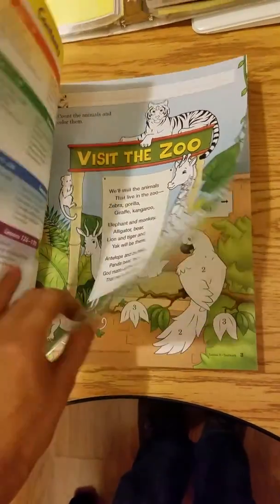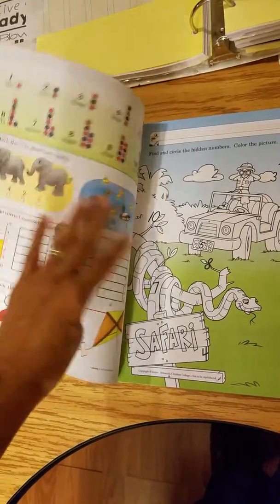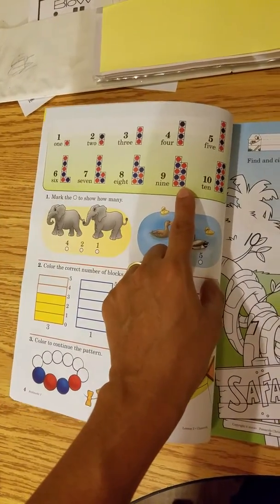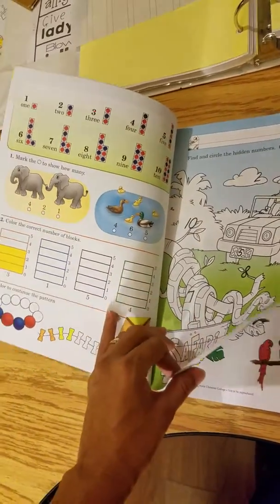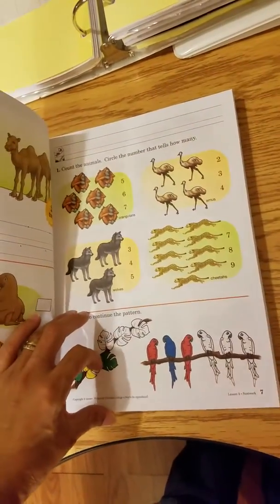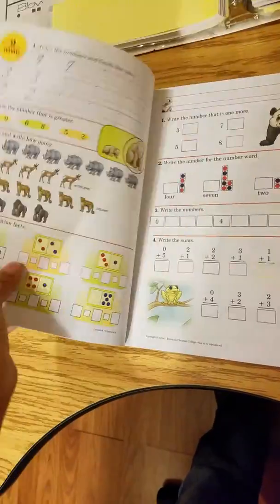Just reviewing some of the stuff from kindergarten here. This is actually new — my oldest daughter had the old edition last year and that part was not in there. They didn't have a 10-frame in there. Okay, that's sort of like a 10-frame. Let me skip some pages here.